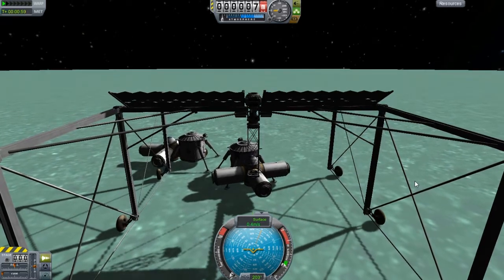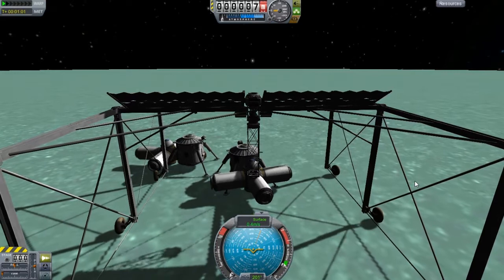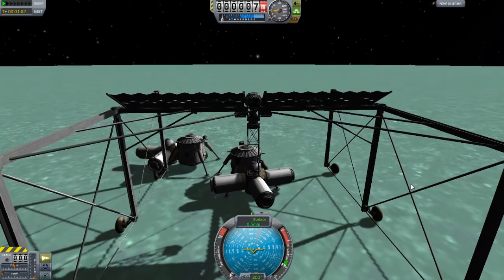Worst case scenario, I'll eventually launch another moon crane with the bigger tires.